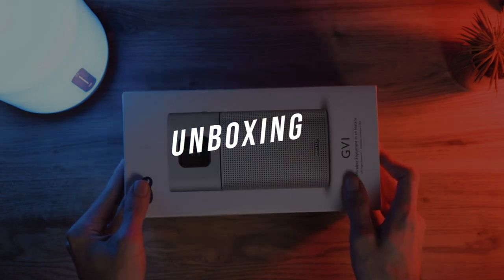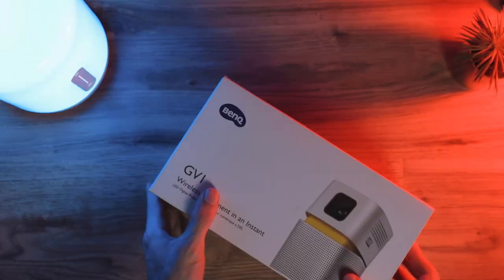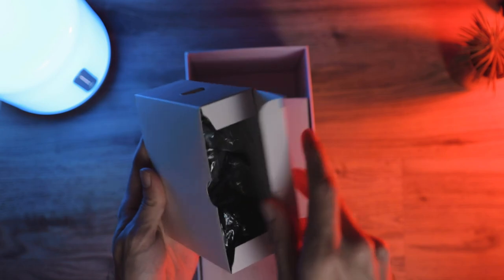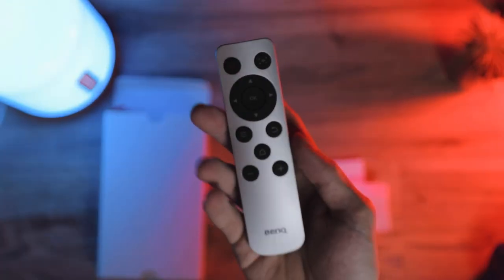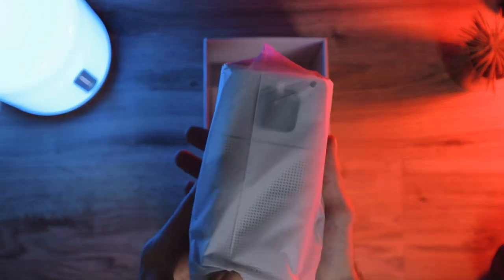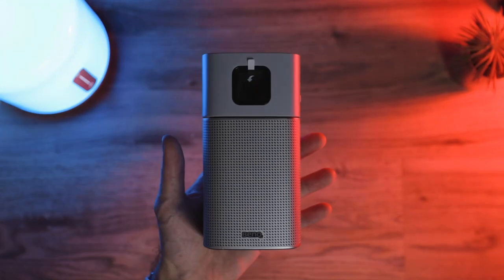As usual we're starting off with the unboxing. The packaging is quite nice and all the information can be found on the back. Inside it's packed neatly — you've got power cables with different attachments for different regions, a pouch to carry it in which is great for portability, HDMI to Type-C and Type-C to Type-C cables, and a remote control. Finally you have the BenQ GV-1 itself, and right off the bat it's tiny and looks really great.